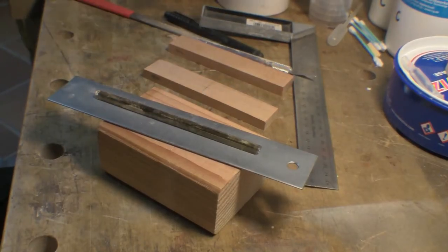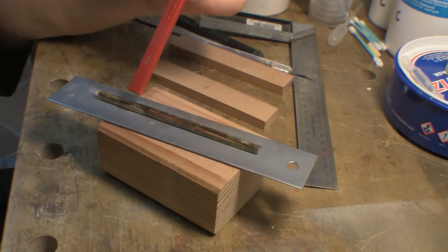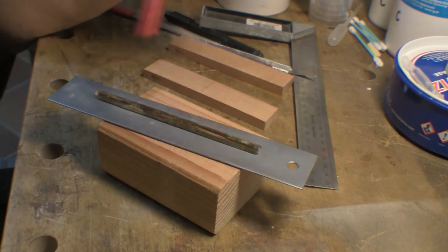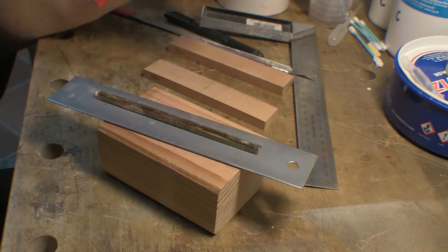Hey guys, welcome back to casting and molding. So this is one of the uprights of the bezel that I cut out. One end was already busted, so I just sawed the other end off.